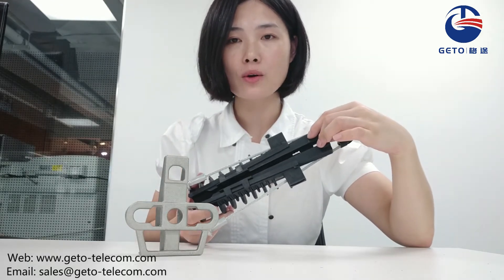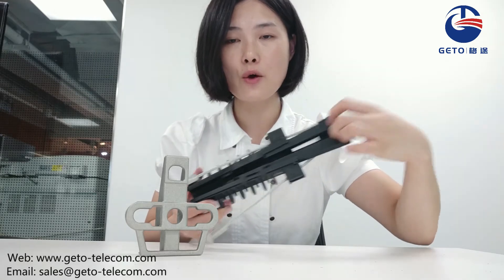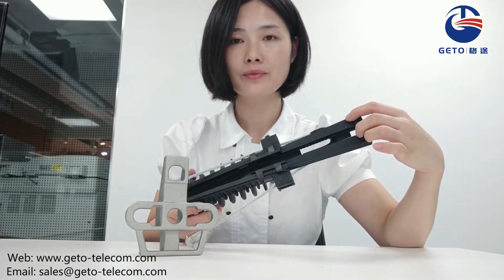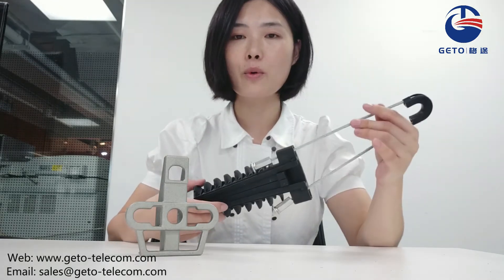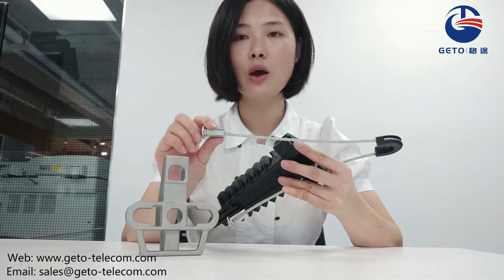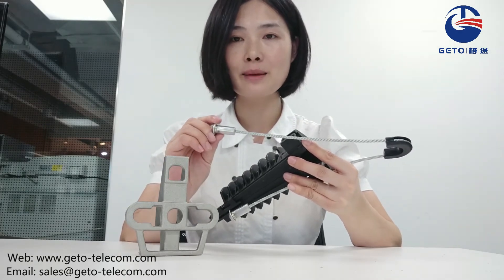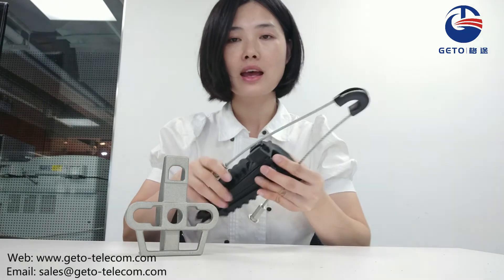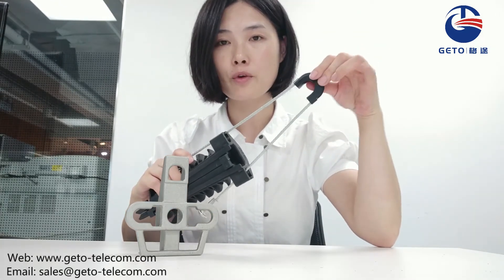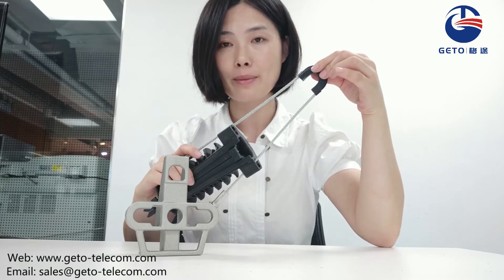The special slot maintains the stability of the structure and avoids components drop-off. It has a flexible steel belt. The end of the steel belt is supplied in open condition for easy assembly. And the plastic blocks here protect the cable from damaging or rubbing.